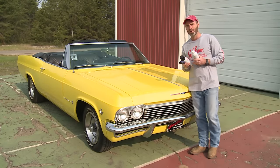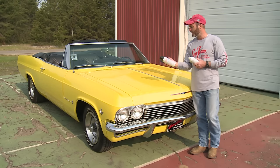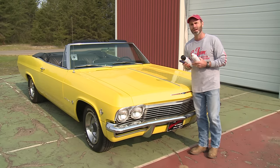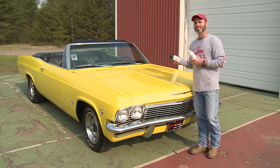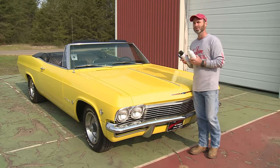Hey everybody, this is Brian with Seafoam Official. In this video we're going to show you how to use Seafoam spray to clean the carburetor intake on the 65 Impala. Unlike our modern gasoline fuel injected cars and trucks, this car has a carburetor which is a little bit different but the system is still the same.